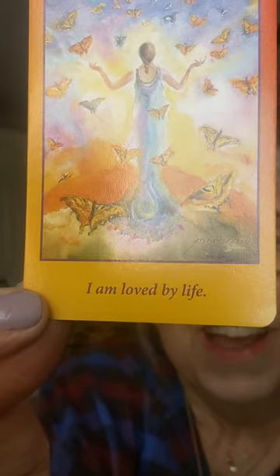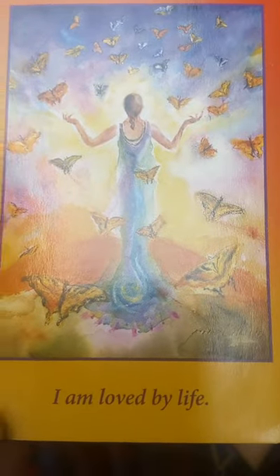I am loved by life. Instead of saying 'I love life,' start saying 'I am loved by life.' Look at all the butterflies — we are in March, spring is coming. Butterflies mean new life, new things on the horizon. I am loved by life. Yes, all of life loves you. That is true, including all of the stars in the sky and all those that have gone before you. Okay my friends — be well, be blessed, be beautiful, because you are. There is nobody else on the planet like you. You are loved by life. Until next time. Bye-bye.